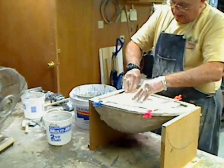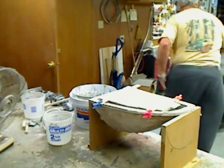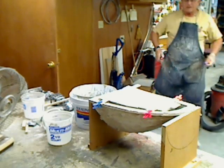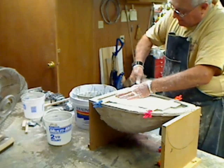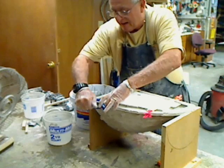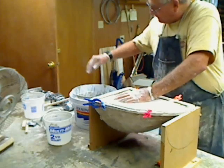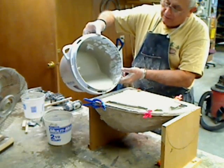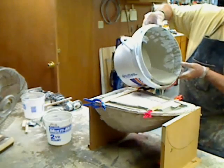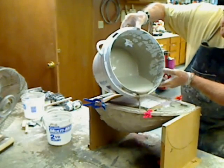There's a lot of pressure on this thing, a lot more than I thought. Let's see if I can get a bigger clamp on here. These little babies are having a hard time holding it down. The thing is boiling up on me. I think we need just a little bit more material around the edges. This is a big, big plug.